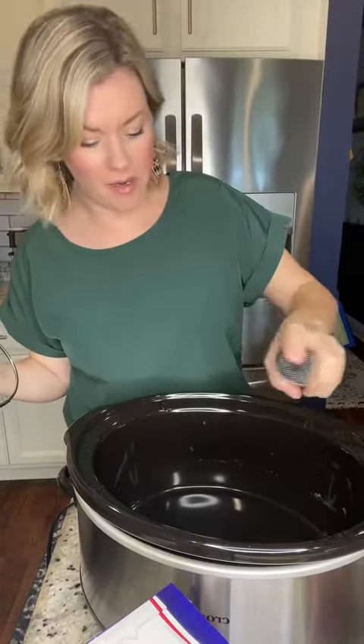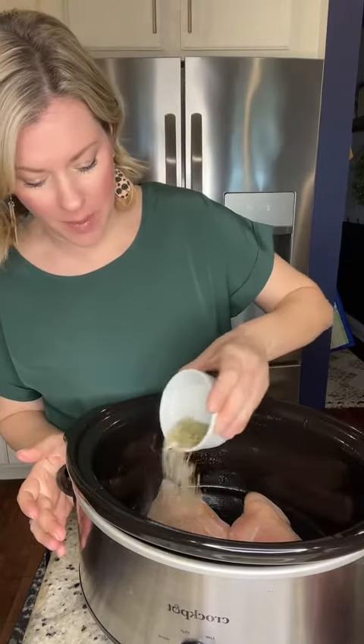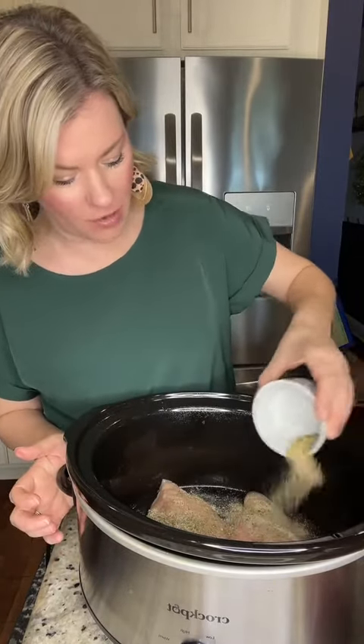Spray your crock pot — always and forever. Add your chicken in, add in your seasonings. I'm doing salt, pepper, Italian seasoning, garlic powder, and onion powder.